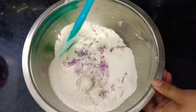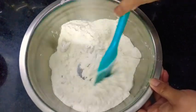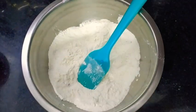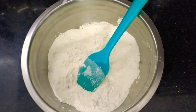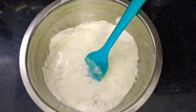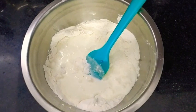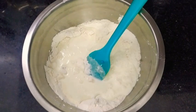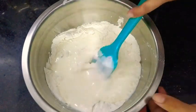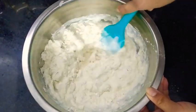And here goes one small finely chopped onion - this would be around 1/4 cup. Give it a good mix. You may skip onions if you are going to have the bagels with jam or peanut butter. And in goes 2 cups of thick curd.